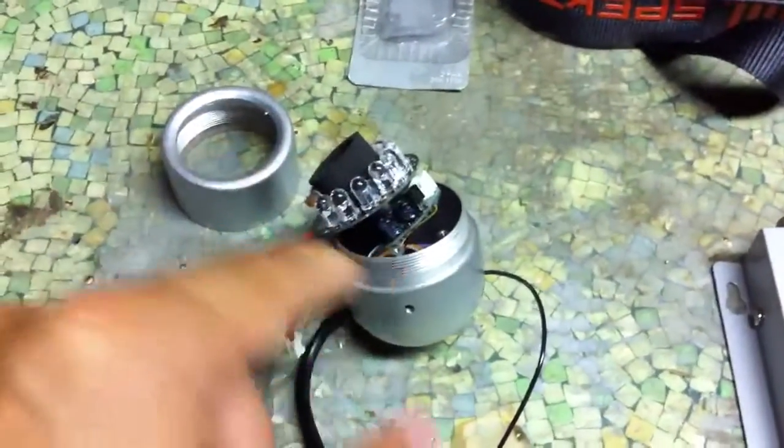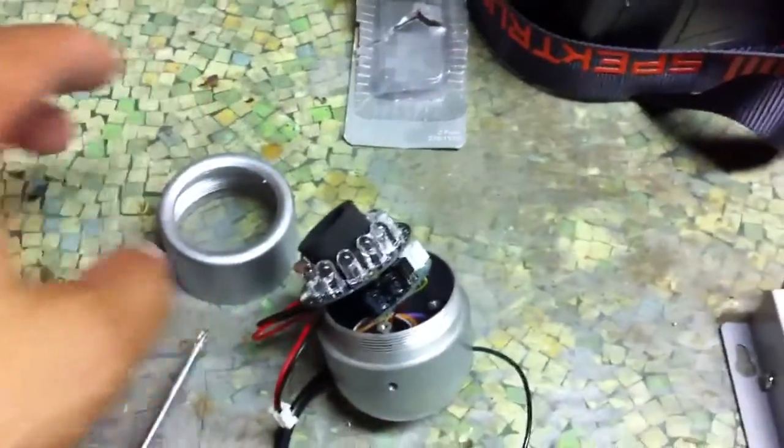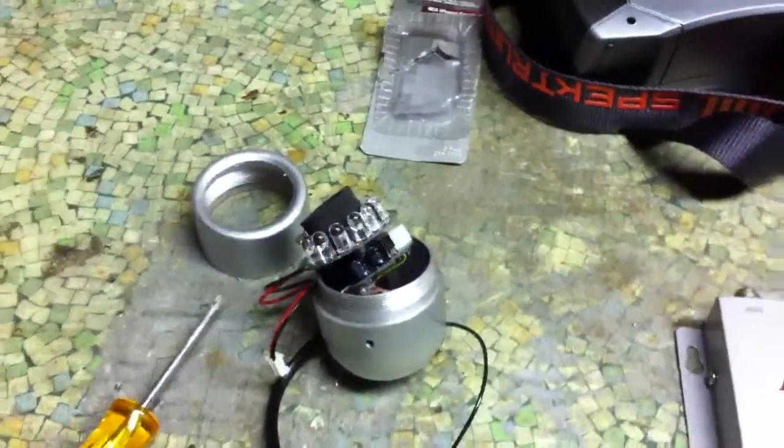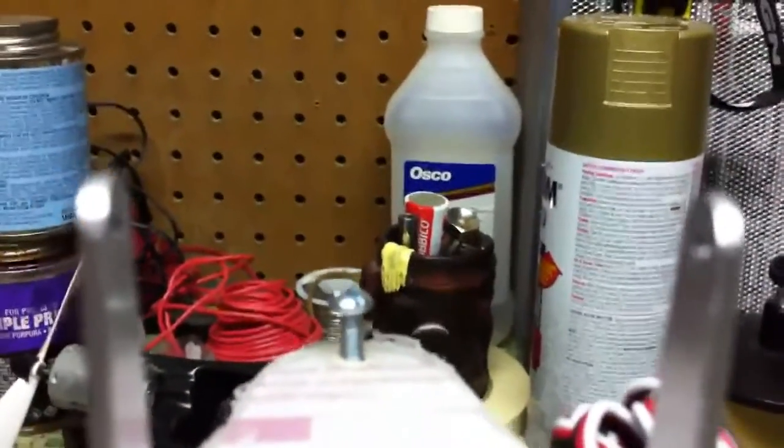I got a cheap camera off eBay — it's really small, one of those security cameras. What I'm going to do is mount it onto the quadcopter for first-person video. So if this was the camera, it would be on here like this.